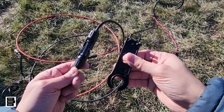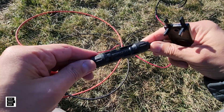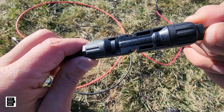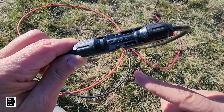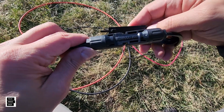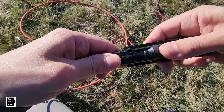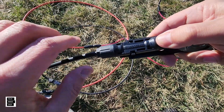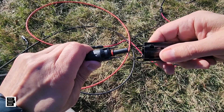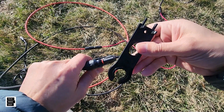When you want to disconnect the MC4 cables, this tool helps. You can see the two little pins on the connector — the tool grabs those pins. You put the tool underneath, it pushes against the two pins, and then you just pull it apart and it releases. Very inexpensive — we'll put a link in the description.